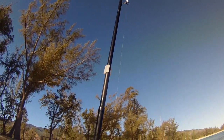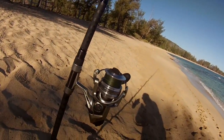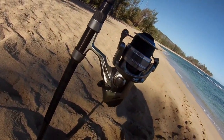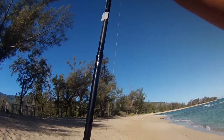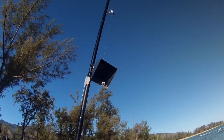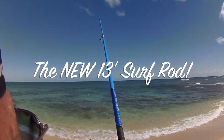14-foot surf casting rod by Akuma. Going to use the 65 Coronado bait feeder function — you just flip the switch. This way it will give the fish a chance to swallow the food. Let's see what happens. We'll try a little bit of shrimp here.